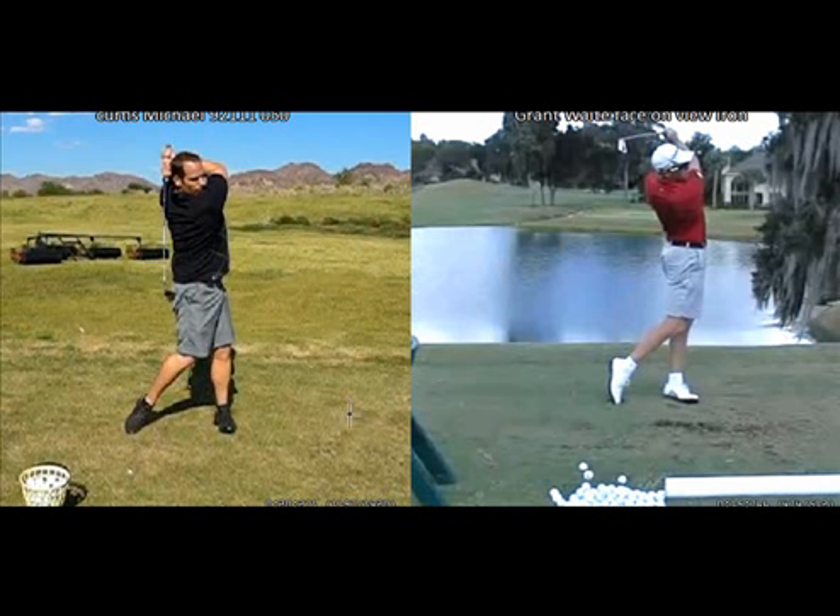So in your initial game plan, the things we are going to work on are basically two things. I am going to be teaching your legs and I am going to be teaching your hands. Once you learn how to move your legs properly and fundamentally through the swing, and once you learn how to move your hands fundamentally correct through the swing, then you are going to have a whole new dynamic to your golf game.